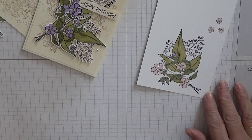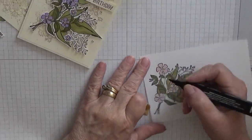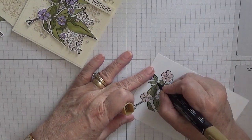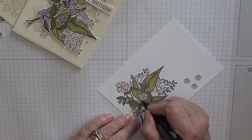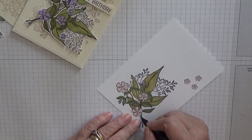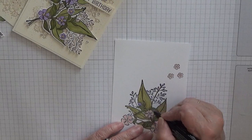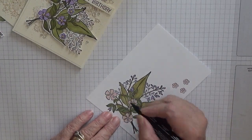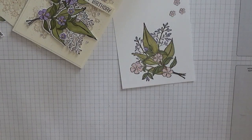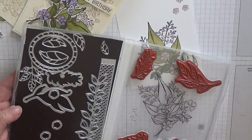What else have we got left to do? I know — I'll add Soft Suede Light into the stems. And there we have it. Then you would cut that out using the die, which I never cleaned — I shall clean that later.